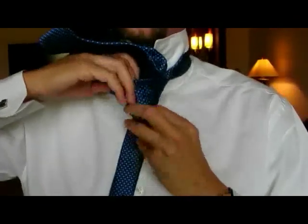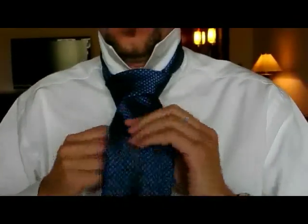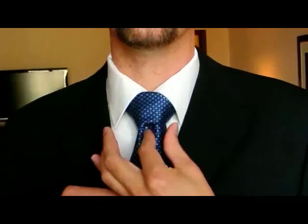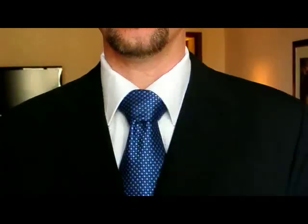Then bring the broad part of the tie down front. When you bring the tie up, put your finger here to create the dimple and there is your full Windsor.